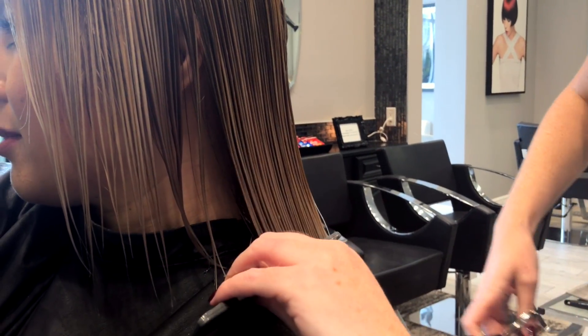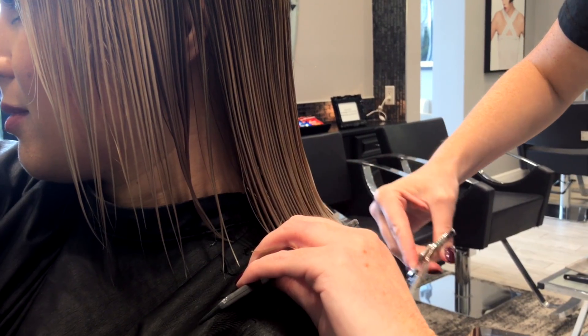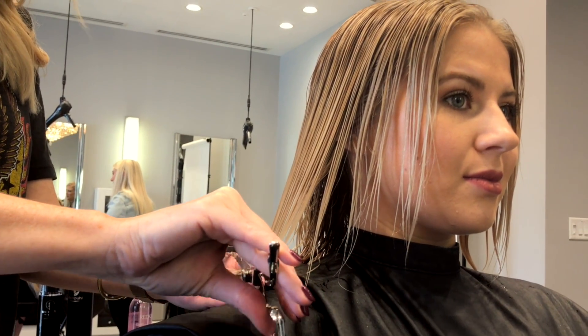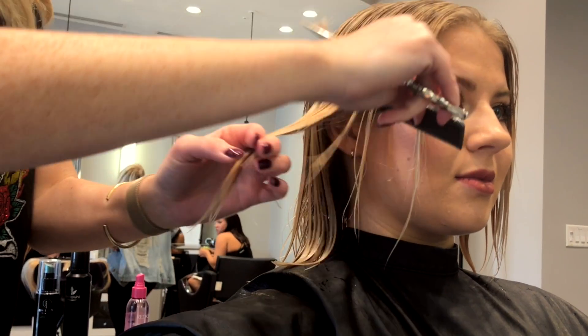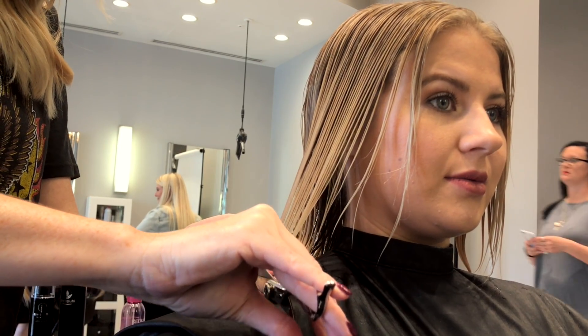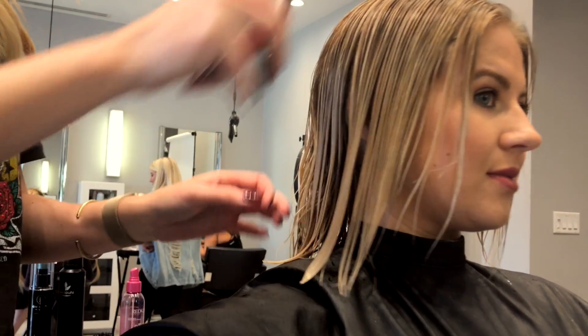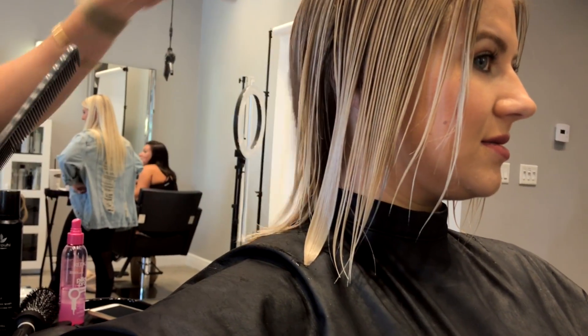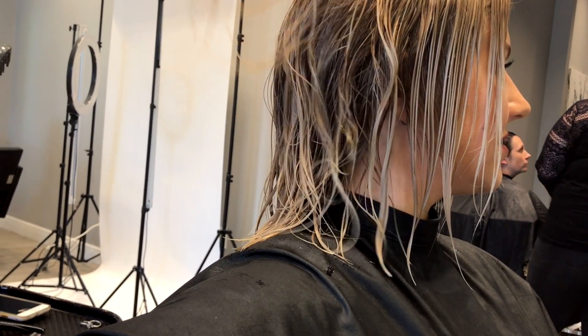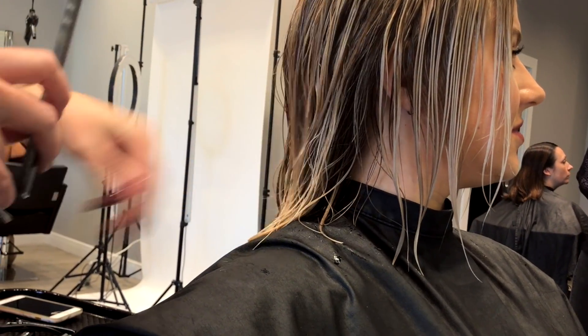And then you're going to go in when the hair is dry to give it that texture — yeah, that's sort of the signature thing. That is what we call a dusting. It's important, but it doesn't mean you have to lose all of your length. It's such a difference, right?